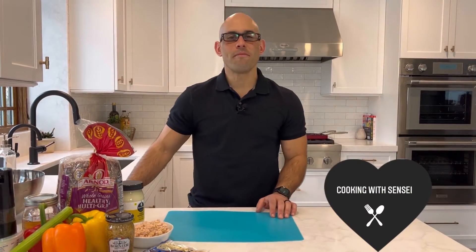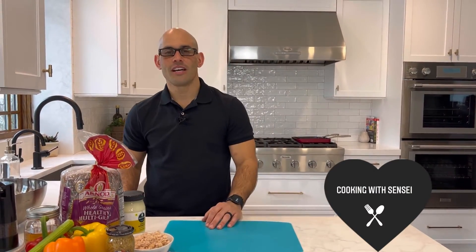Today on Cooking with Sensei, we are making the classic tuna melt, but we're gonna do a little bit of a healthy style to it. We're gonna be using fresh ingredients, whole grain breads, and we're gonna put it in a toaster oven. It's gonna come out amazing. Check it out.